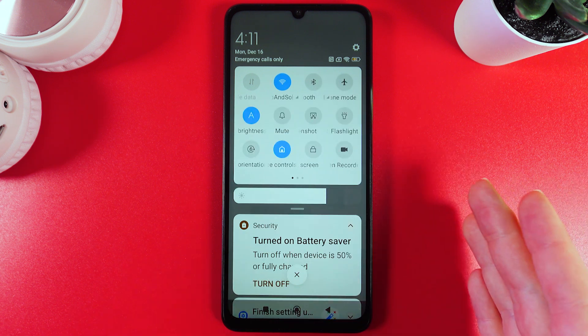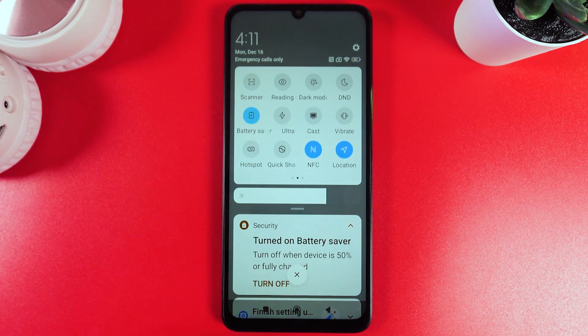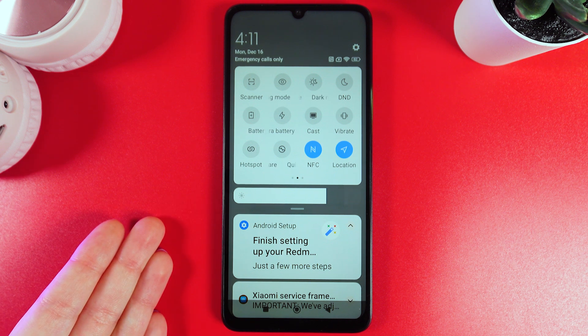And now to disable this feature, we would need to go to the same page with the icon and click on it, and now when it's grey, the battery saver is disabled.